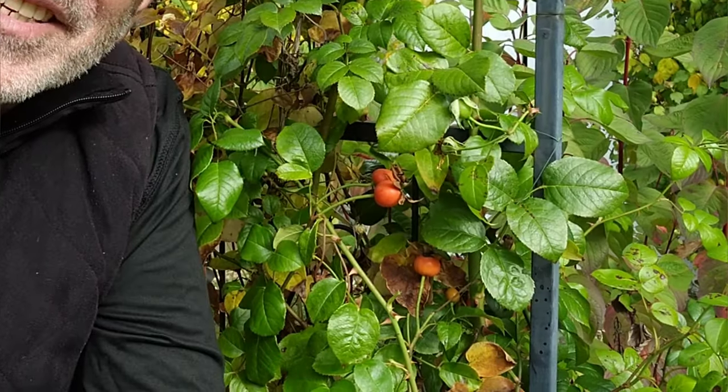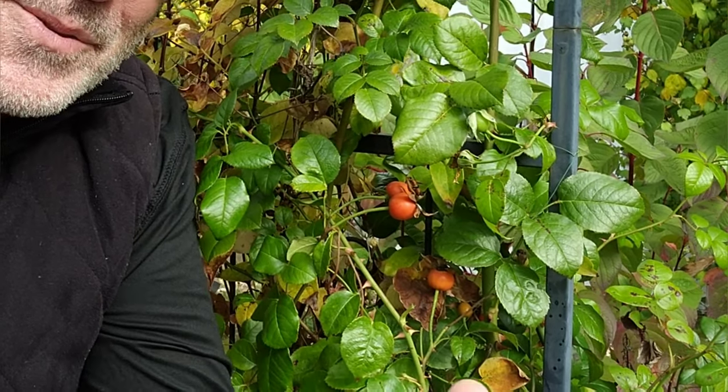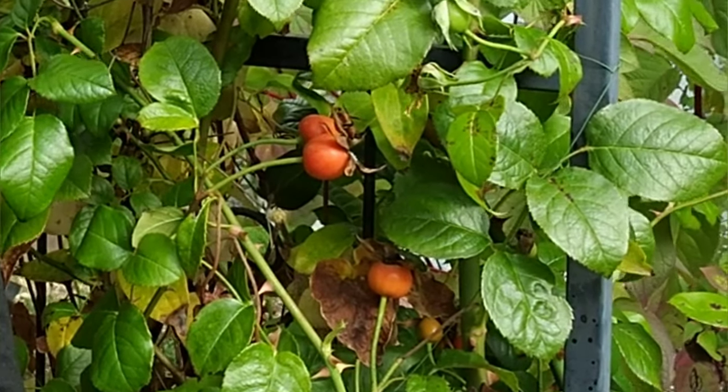They will also attract birds — blackbirds will take them, and other birds will take smaller rose hips. Plus they look fantastic, don't you think? So I think next year you're going to see a lot more rose hips in our garden. What do you think?